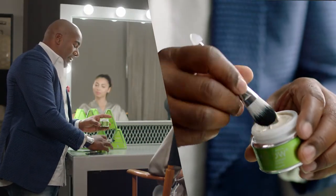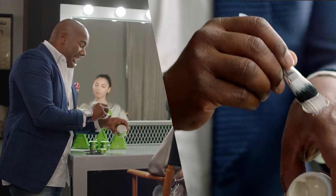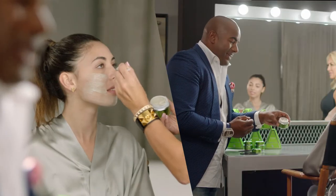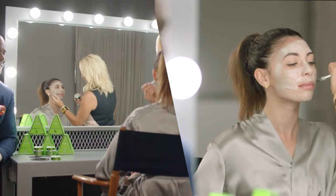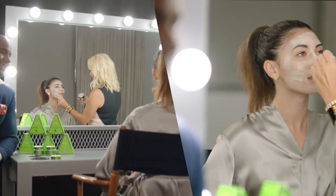To use Power Mud, apply an even layer to clean, dry skin. Leave on for five to ten minutes, and because it's dual cleanse, when you apply water it turns into an amazing cleansing oil treatment.